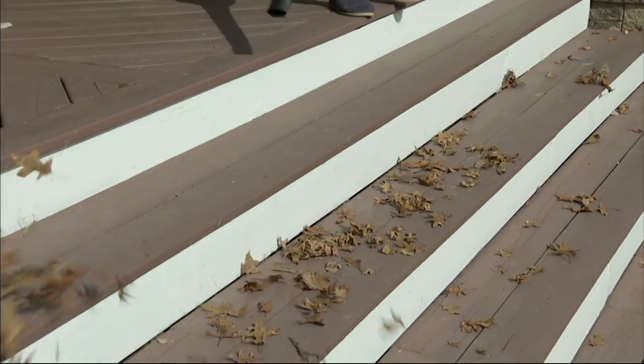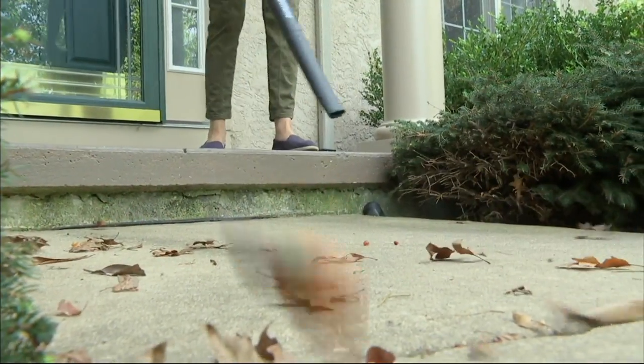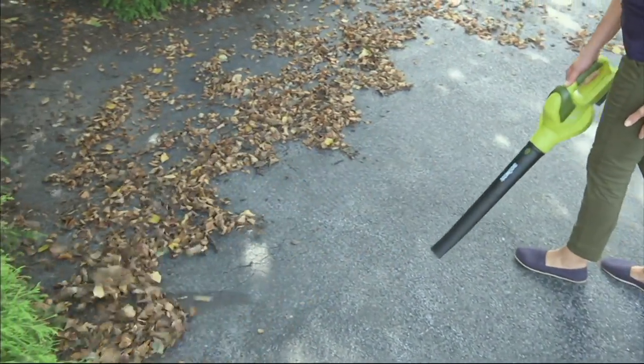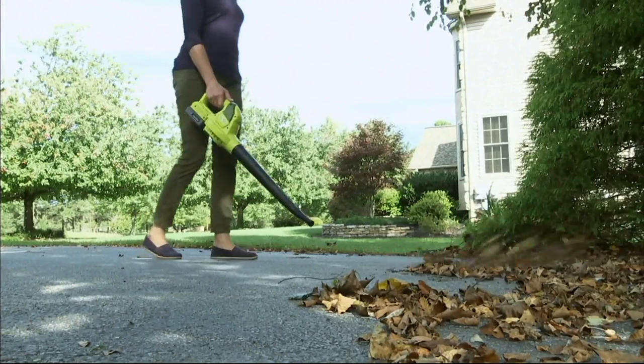It comes with a three-year warranty, so it really is a great tool to have around the house — whether it's getting rid of the leaves, dusting off the patio, cleaning out the garage, getting rid of pine needles, whatever you need. You can see there's a whole driveway full of leaves there. Leaves fall down all different times of year — my driveway is a mess right now.